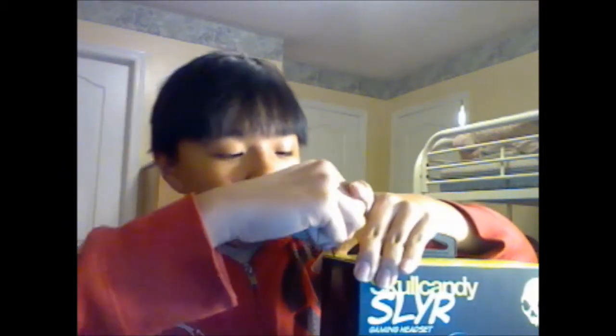So I'm going to unbox it for you guys. There's tape here, here, and here. I'll show you how the box looks.